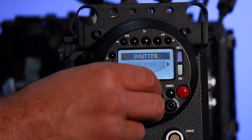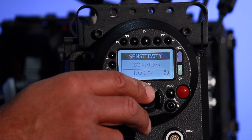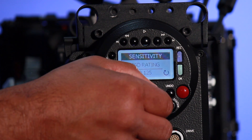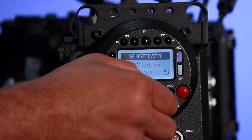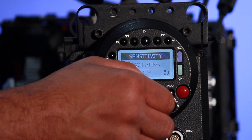Let me toggle over to sensitivity and set the ISO setting. If I toggle down in ISO, I see an ISO rating. I can set the ISO by turning the knob. We start off at ISO 100, and as I turn the knob to the right, you can see it clicks in smaller increments, and as the ISO setting goes higher, it obviously changes the light sensitivity of the camera.